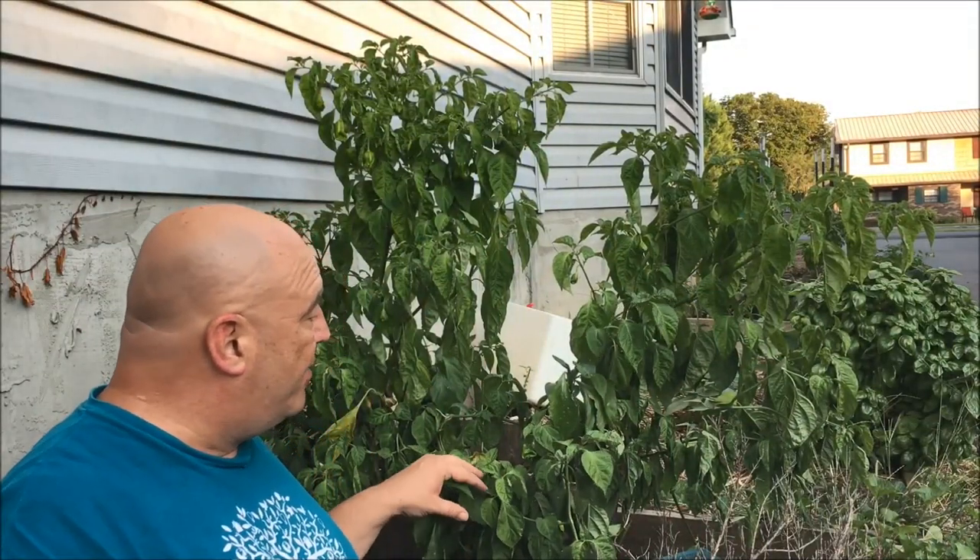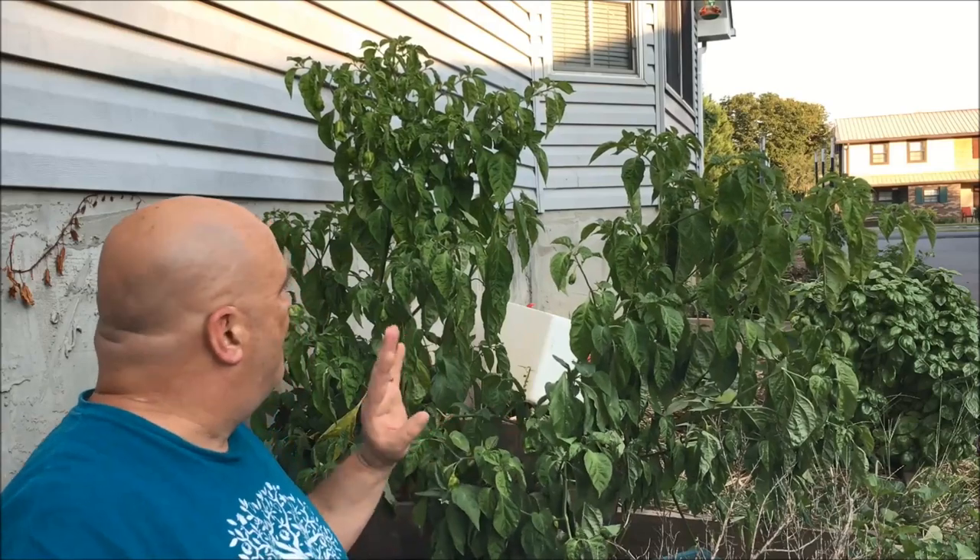Well hey y'all, it is me, it is Mark, and I'm sitting out here in front of my Aros Campolio pepper.